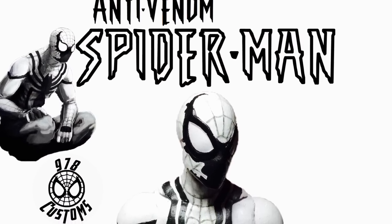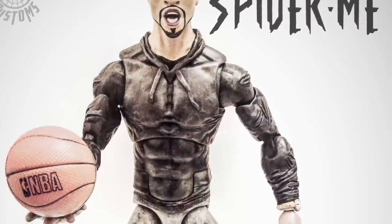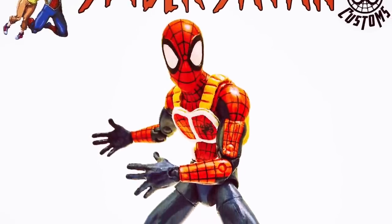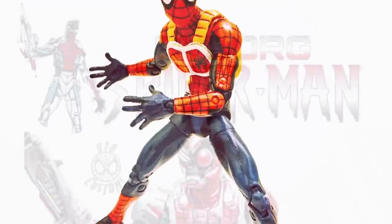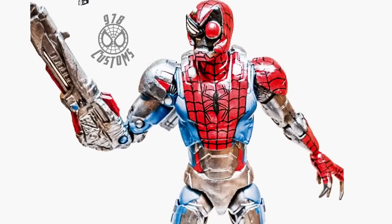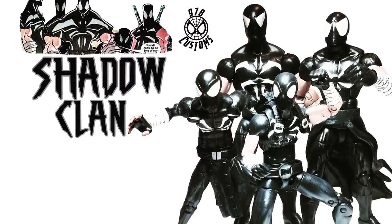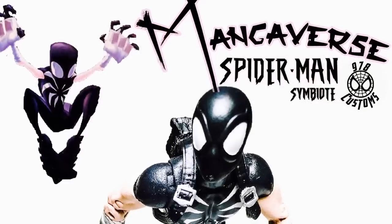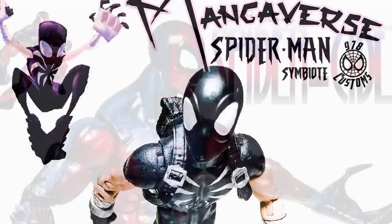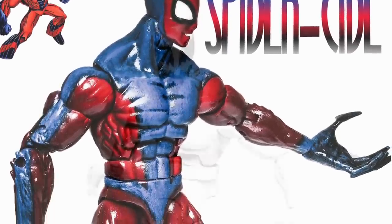Anti Spider-Man Venom — I don't know, this is a prototype I did a while back. I definitely like Spider-Sane — commission for my buddy, I wish I kept this as well. This was Cyborg Spider-Man from the comic. Spider-Verse Shadow Clan — this was dope, I may do this again, I like it.